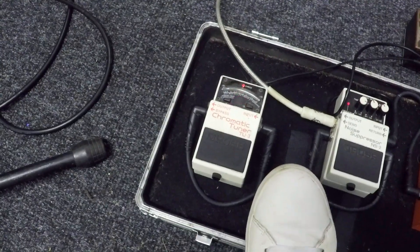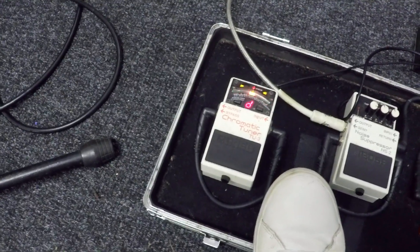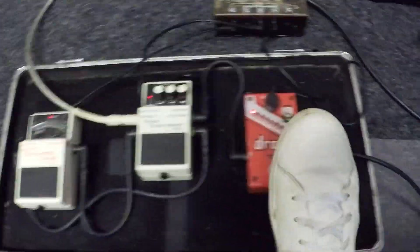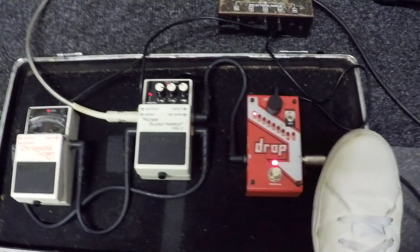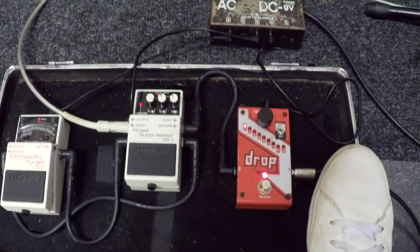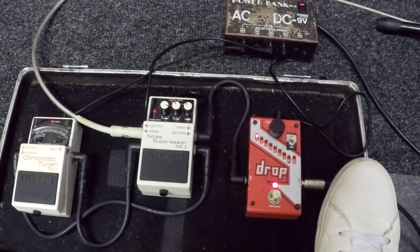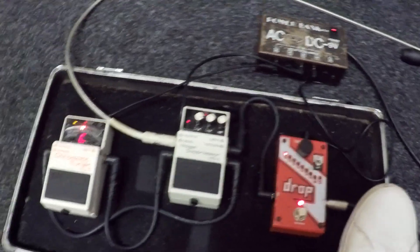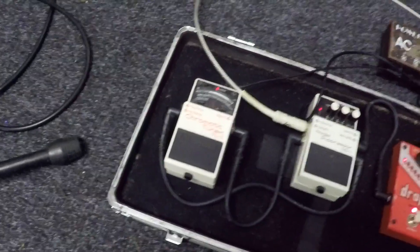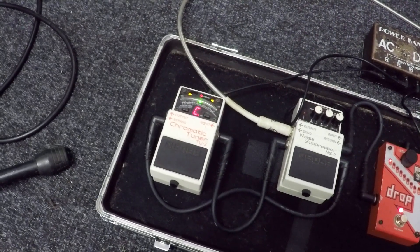If I turn this dial at the top, the LED changes to number two, number three, number four, number five, and so on. If I press this button again it goes off. I'm going to show you the notes on the tuner so you can see before and after — when I use the drop pedal the notes you then have are still perfectly in tune but dropped a semitone. If I play my D string you can see it's in tune, and now with the drop pedal on at number one, it's coming up as C sharp — absolutely perfectly in tune.